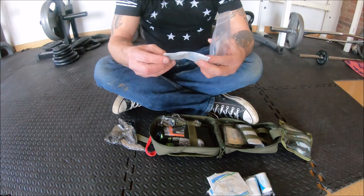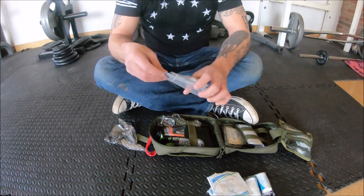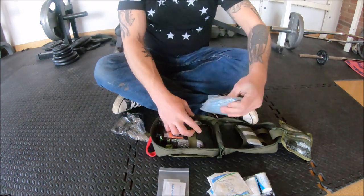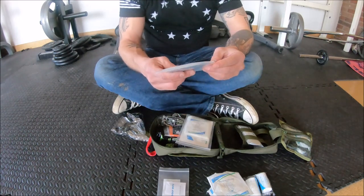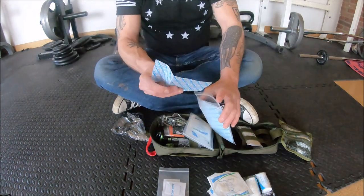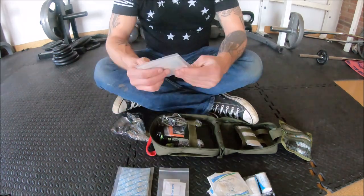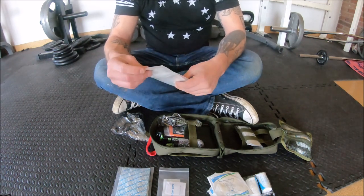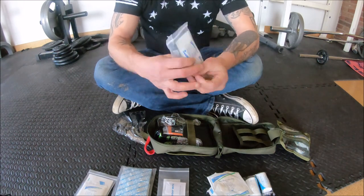Insect sting relief pad — this is like a benzocaine pad, that's actually kind of handy because some people absolutely cannot handle mosquito bites. This is starting to look like a general first aid kit, nothing wrong with that. We've got waterproof elastic bandages — a bunch of band-aids, whatever the trademark term is. Sterile gauze swab with alcohol in it, a larger adhesive gauze pad — that's always good to have — and alcohol prep pads, a whole bunch of them.